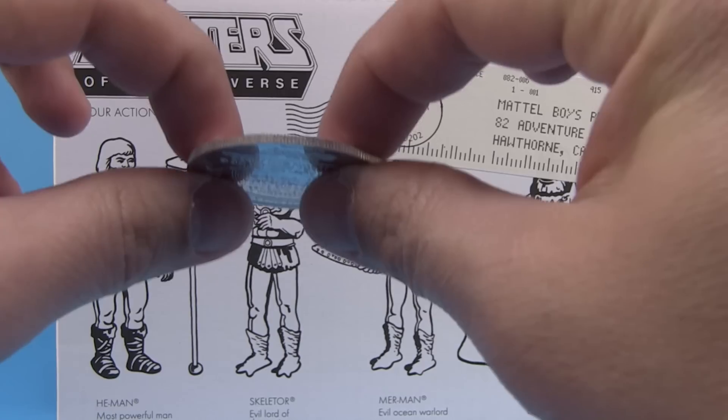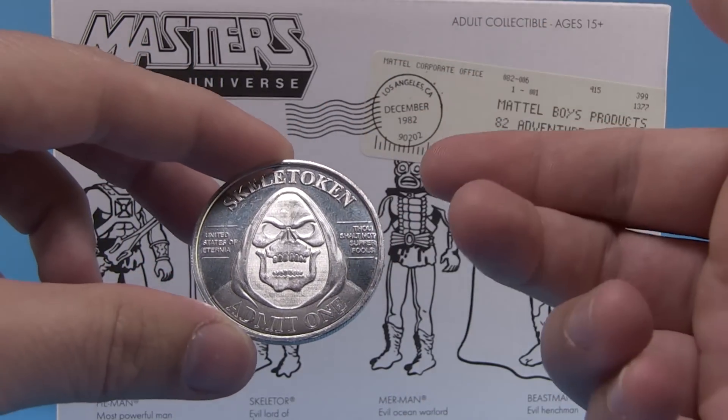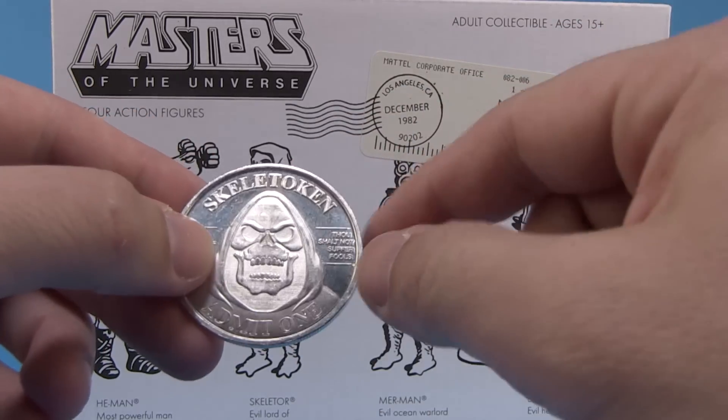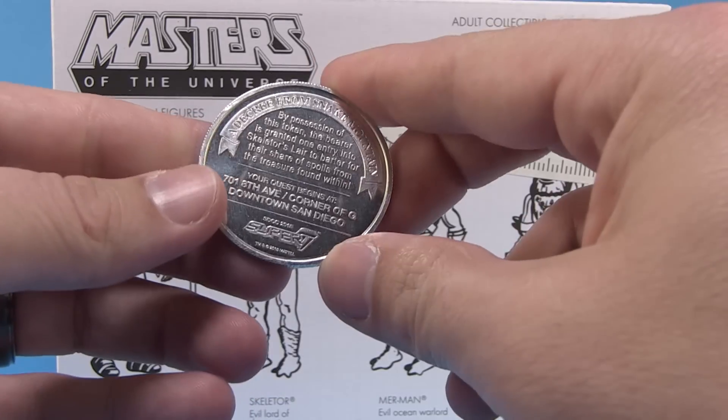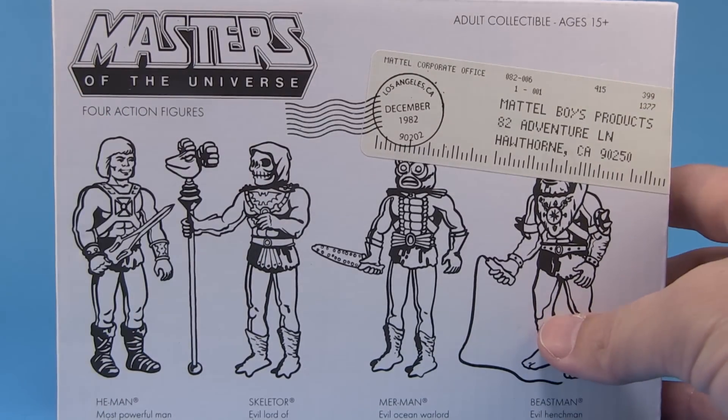The token is a pretty neat little souvenir that they did let us keep. It's a really lightweight coin — kind of feels like one of those party favor coins — but it's still a neat little souvenir. It says 'Skeletor Token: Admit One.' This allowed you to get into the Super 7 store, which was crazy busy.